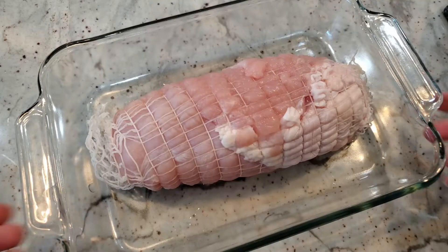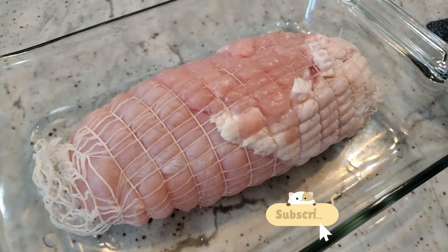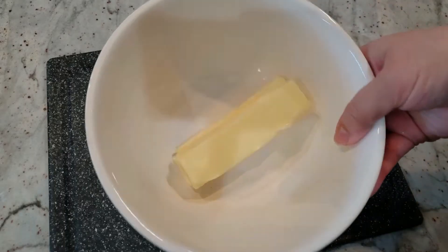I picked up this boneless Butterball turkey breast at my local Walmart, and it's roughly 2 to 3 pounds, which is about what you want to look for. It comes with netting already on it — we're not going to mess with it, just set it off to the side while we work on our butter rub.